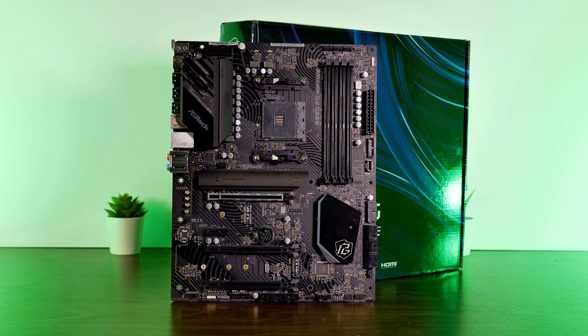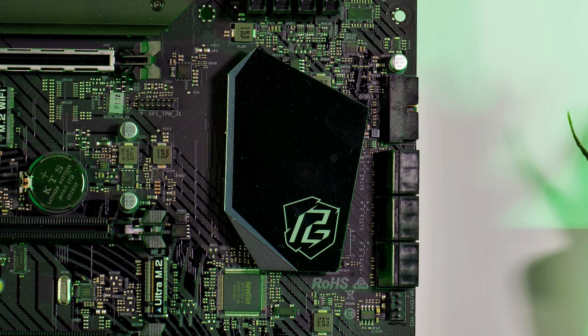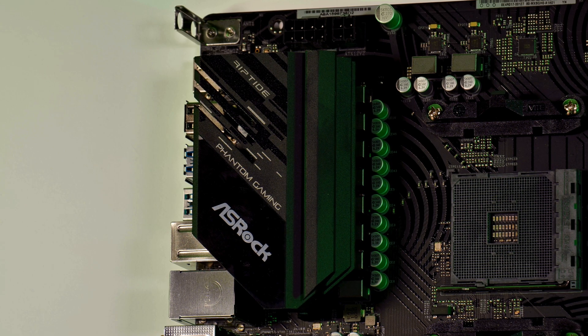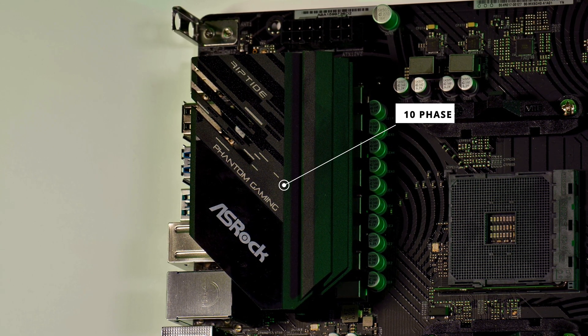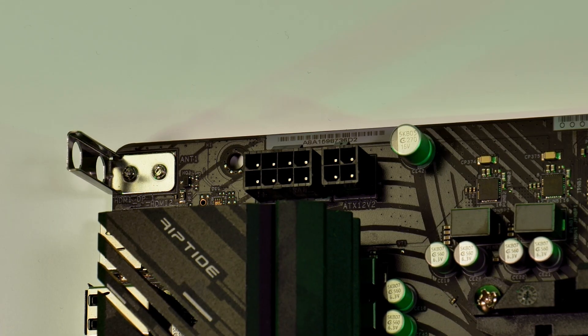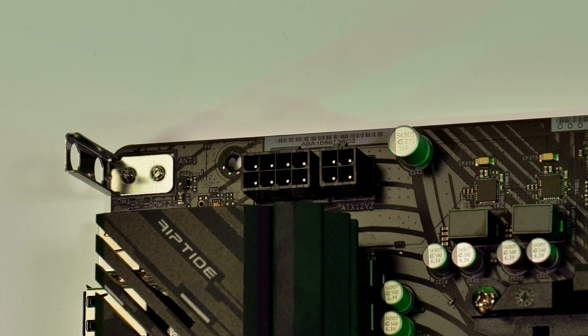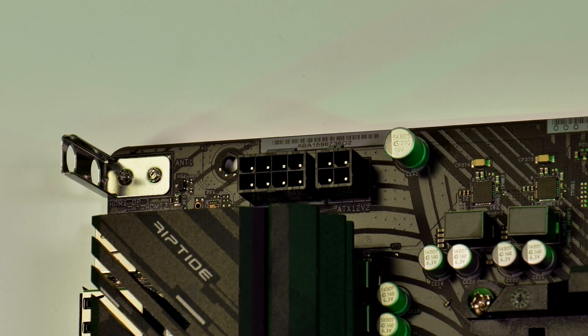Coming to the motherboard itself. As usual for a B550 AM4 board, there's no extra fan on the chipset — ASRock simply put a heatsink there with an RGB PG logo. For the VRMs, ASRock used a 10-phase design underneath a black heatsink with PG Riptide branding. To support that power delivery, there's a mandatory 8-pin EPS connector as well as an optional 4-pin for heavy overclocking.